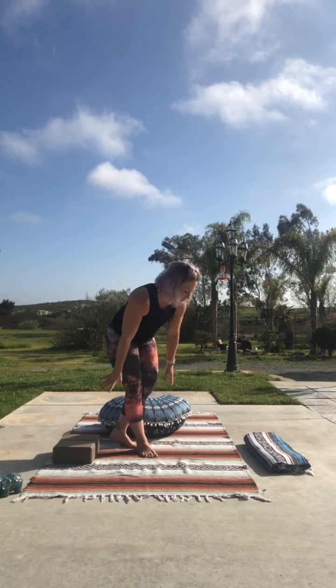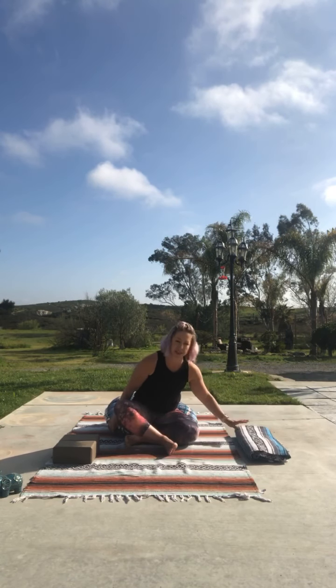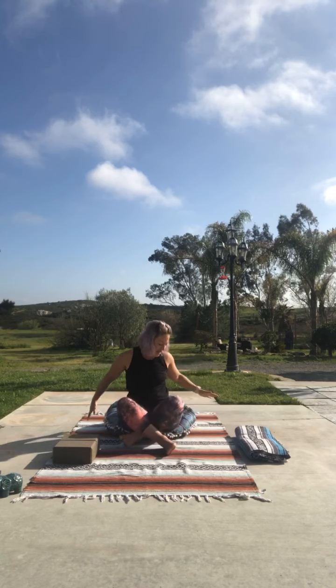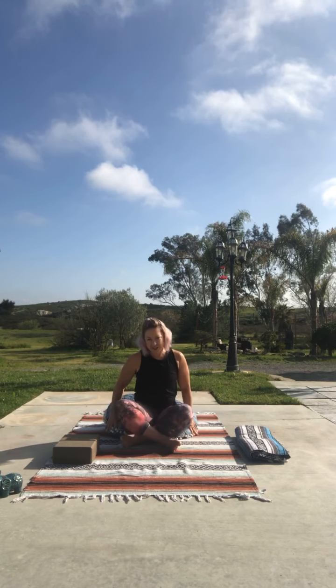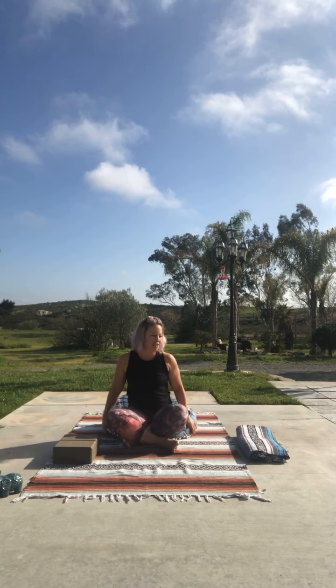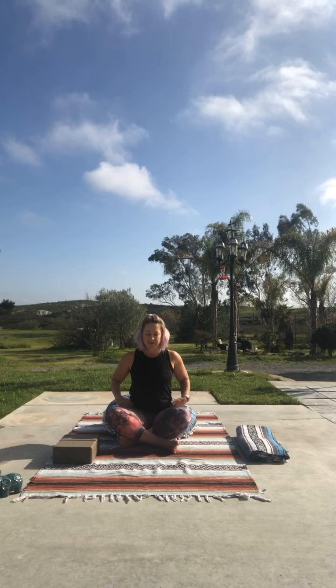We're going to start in a seated position today. All you'll really need — if you'd like some blocks, you're welcome to have them. I'm on concrete today so I have a blanket for my knees, and I like my little squishy pillow. If you have one of these or even a big pillow, sit on it — it feels really good. Notice how you can sink in. Thank you for joining me this morning!